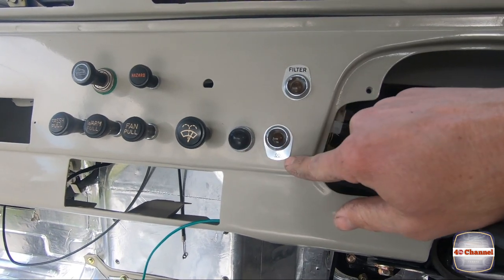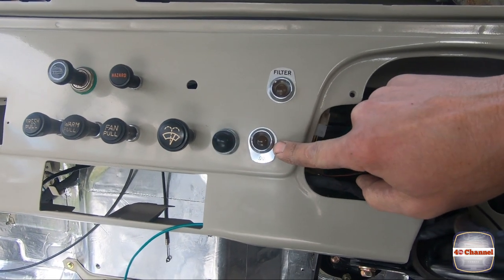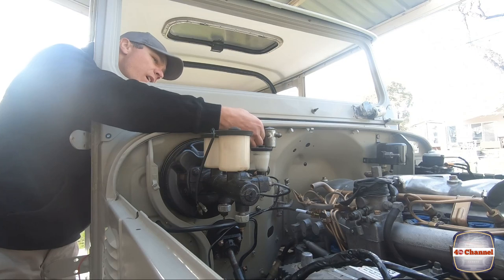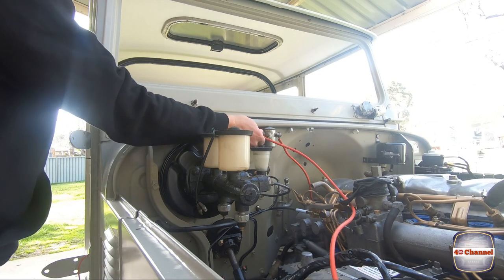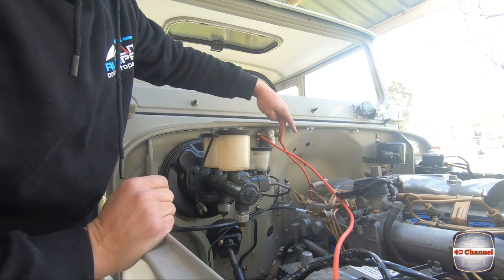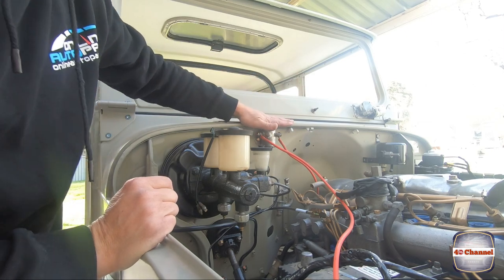We've got a momentary button on the dash - we push the button, our little glow indicator light will light up on the dash, flick the solenoid switch on and then power up the glow plug rail. Straight off the battery, straight through the solenoid, straight to our glow plugs, and our switch wire will come in here off the dash to turn it all on. Throw in our glow plug rail.